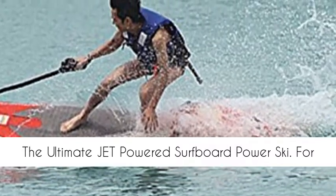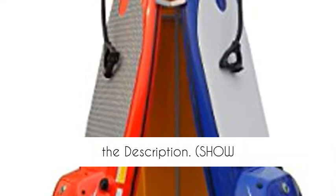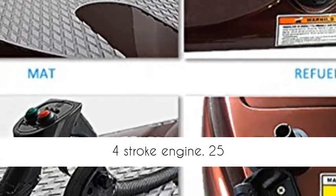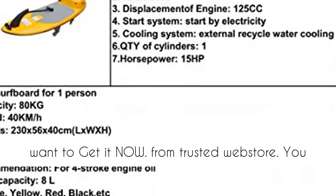The ultimate jet-powered surfboard power ski. For more details, please click the blue link below in the description. 30-plus knots, 2-stroke engine, 25 horsepower. If you want to get it now, from a trusted web store, click the link.